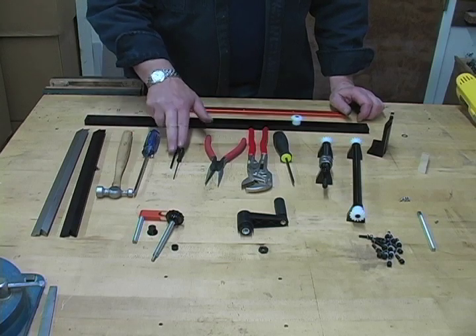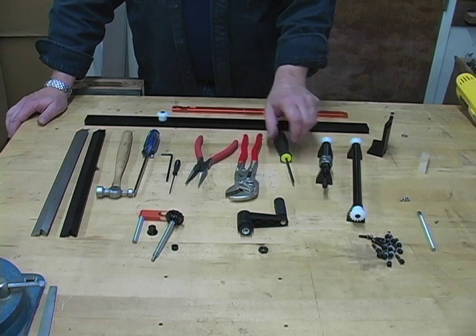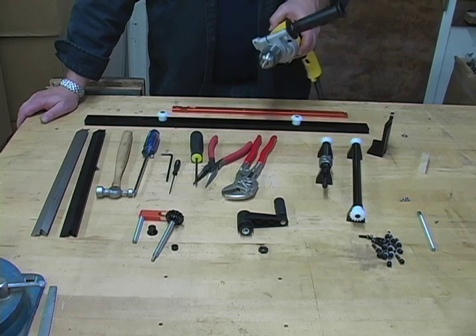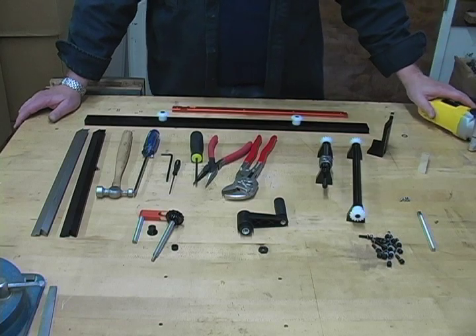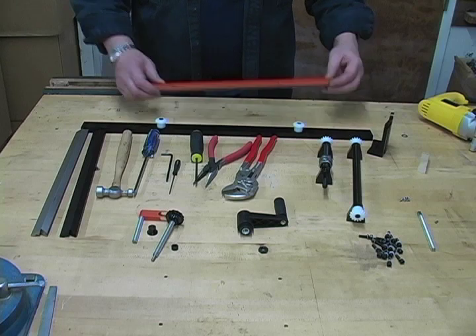I'm also going to be using a small hammer, Phillips screwdriver, a couple of Allen wrenches, needle nose pliers, a small wrench, and another set of Allen wrenches. I'm going to show you how to burn in your bearings with an electric drill, which is really important for smooth operation of your crank handle. Let's get started.